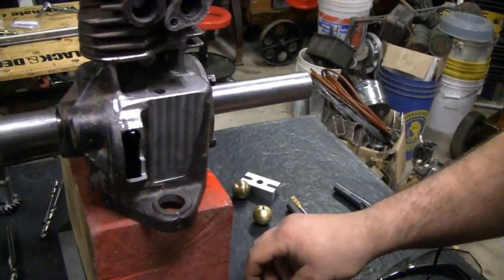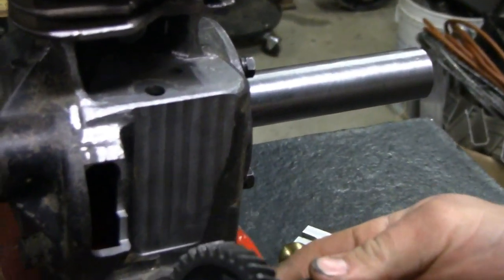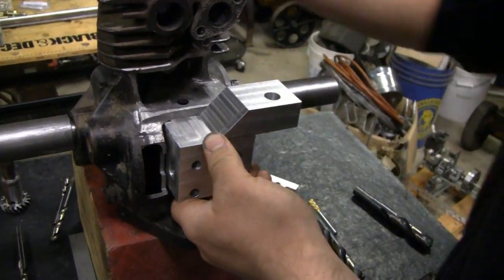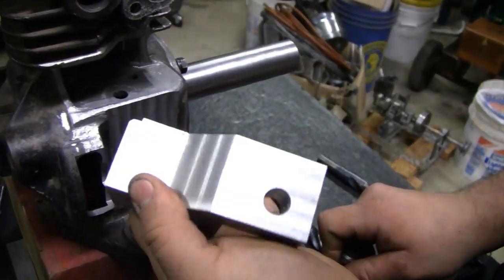Mike was milling the block out. I milled a hole so he can access the camshaft, which would be inside of here. Let me get a better look at that block, Mike. That's quite a piece of machinery you built there. It took a while to do. Was that aluminum? Yeah.